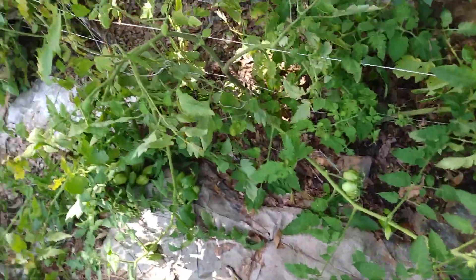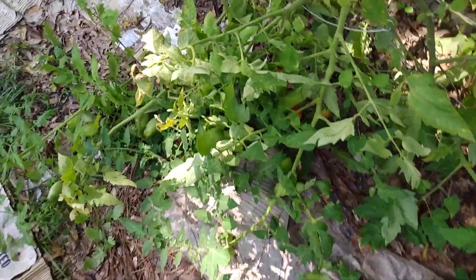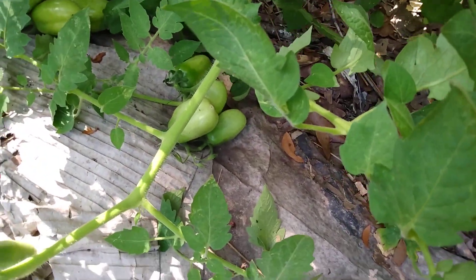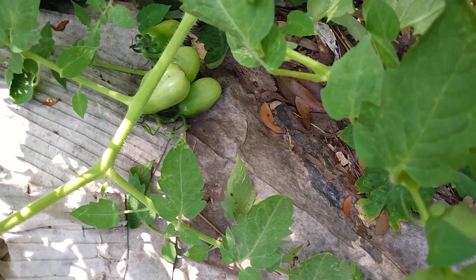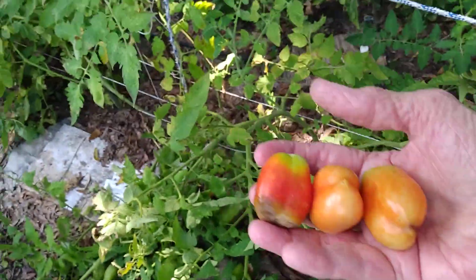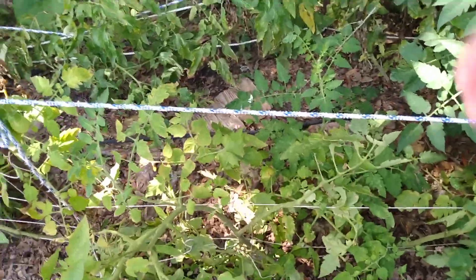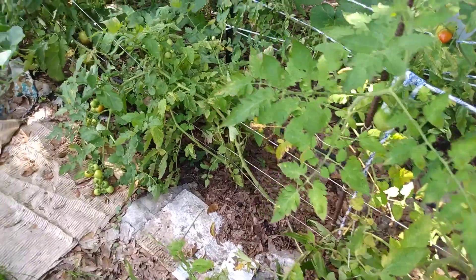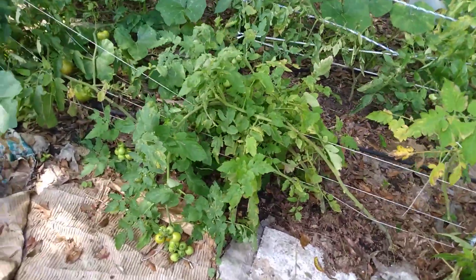Pumpkin soup, pumpkin bread, pumpkin pie. I will never plant these tomatoes here again - I don't remember what the name of them was, but they're just chicken food. I don't even bother trying to process them. There's nothing to them to process.